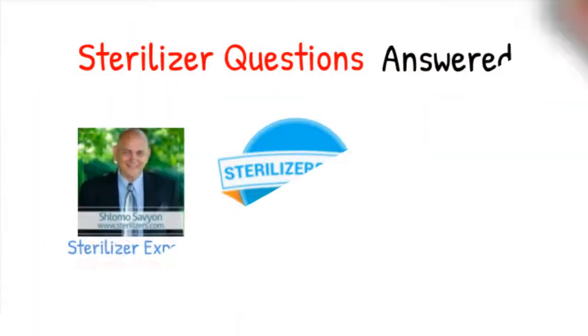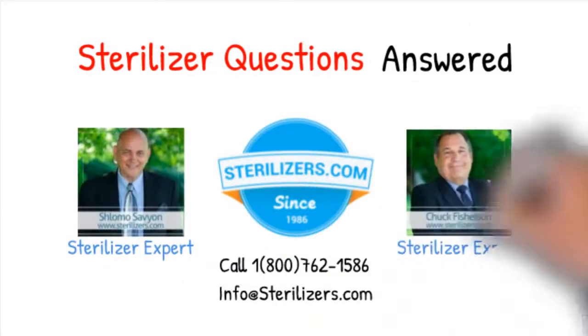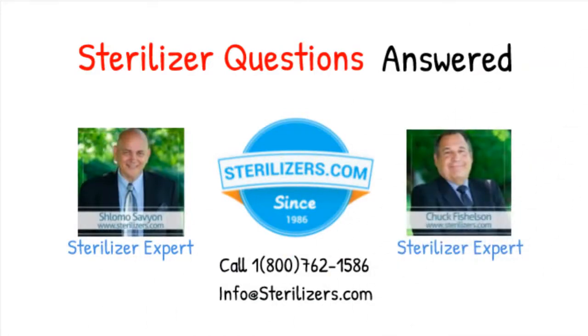Sterilizer questions answered. If you have any questions, call us at 1-800-762-1586 or email us at info@[company].com.